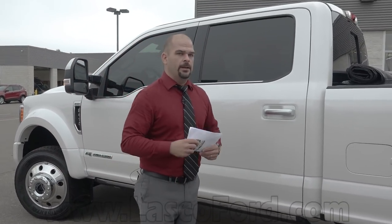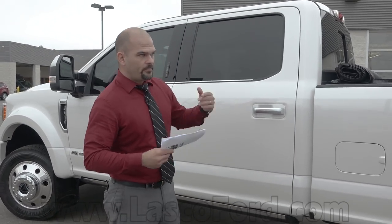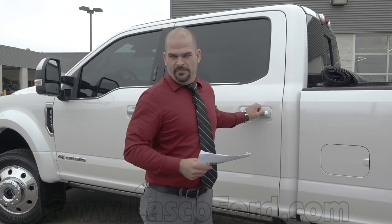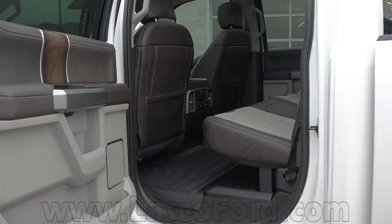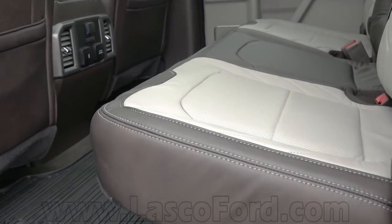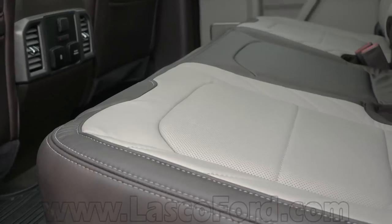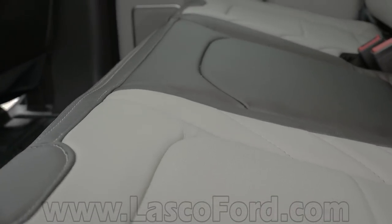The truck inside, because it's a Limited, has a unique interior. How about Camelback leather? That doesn't mean you've got a straw hanging down with five liters of liquid — it means you're going to have that unique two-tone interior that is gorgeous, like a cashmere beige-looking color. Absolutely gorgeous, with Limited badging in there.